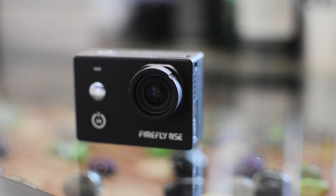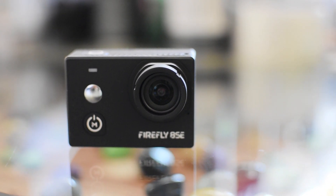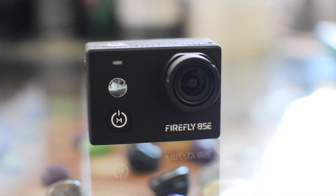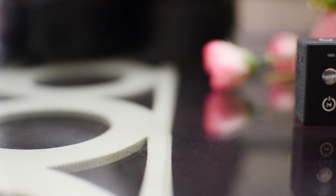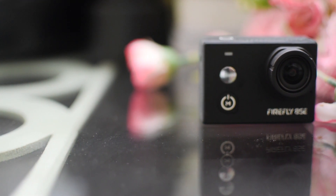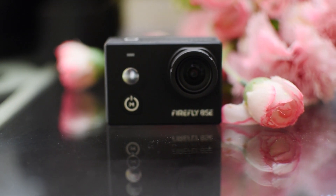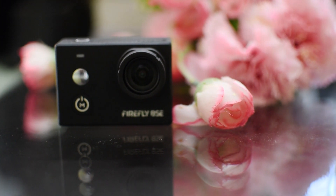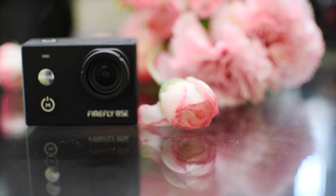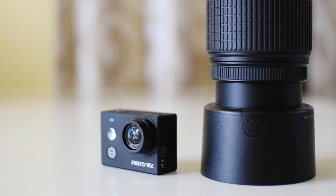The Firefly 8SE boasts an Amarillo A1275 processor and a Sony IMX117 CMOS image sensor, which allows it to shoot 4K videos and slow motion videos at 1080p at 120 frames per second. It also provides great electronic image stabilization, which results in steady photos and videos. It has a 2-inch IPS LCD touchscreen with a resolution of 320 by 240, and a 1200 mAh battery which results in great battery life.